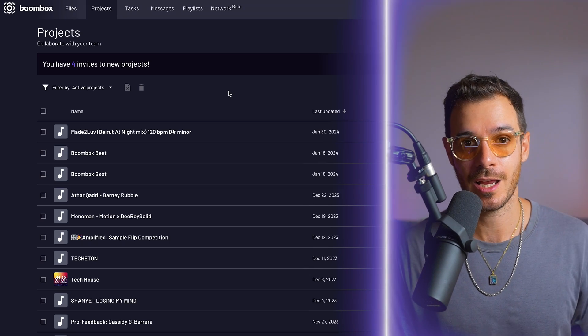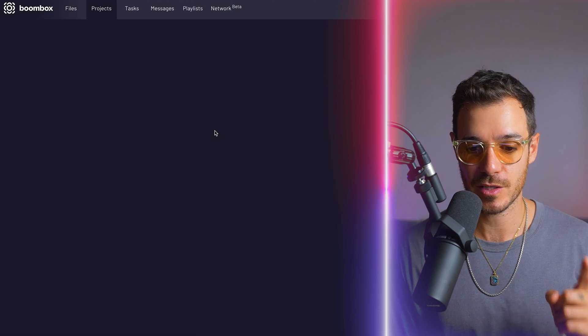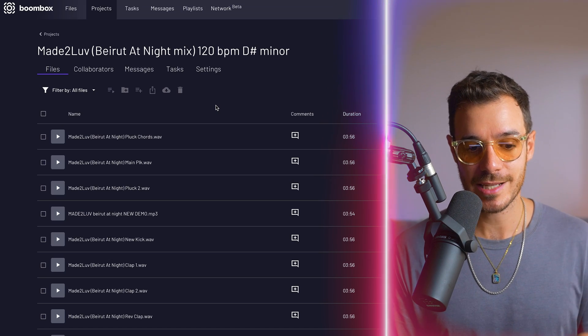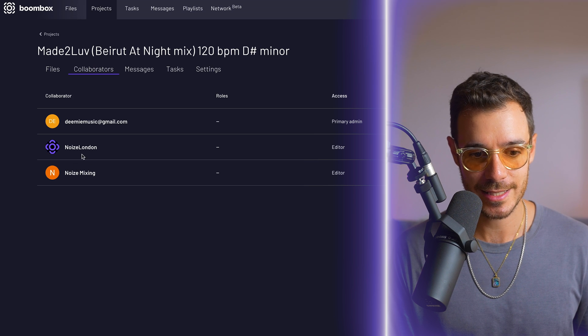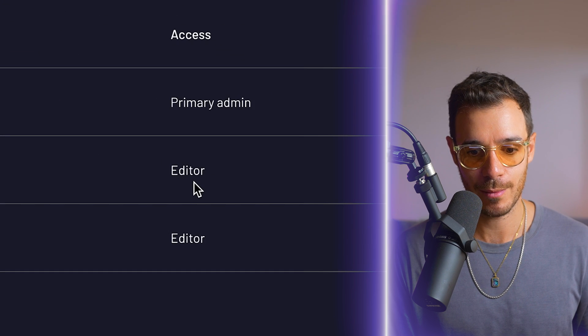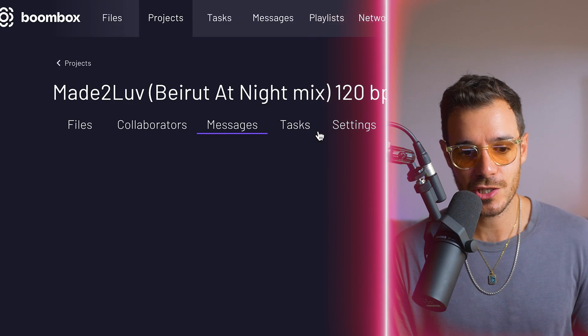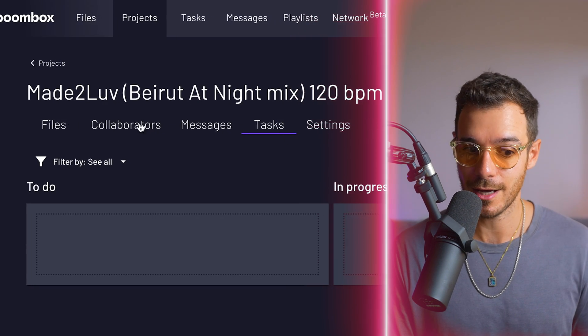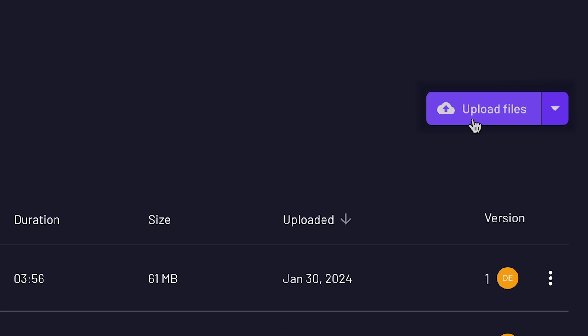I want to start by saying thank you to one of my clients called Dimi for letting me use his track for this. He submitted the stems via Boombox, which is what I use to work with all my clients, whether it be for production, mixing, and mastering. In the project I have access to all the stems as WAVs, and Dimi has added me as a collaborator, so I am an editor, which allows me to download the files and comment on them. Once I'm ready with the first version of the mix or master, I can upload the files and Dimi will receive a notification immediately.